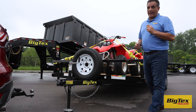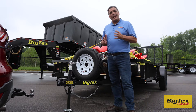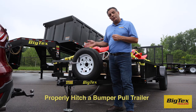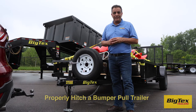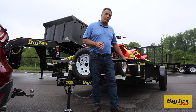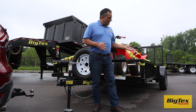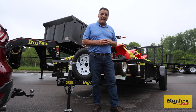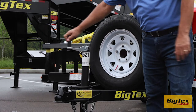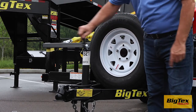Welcome to day two of the NATM Trailer Safety Week. Today I would like to talk with you about how to properly hitch a bumper pull trailer to your tow vehicle. It is always best to make sure the trailer is on level ground when you store it — this will make it safer and easier to attach. We'll start by raising the tongue of the trailer using our jack to a height that is above the top of the ball.